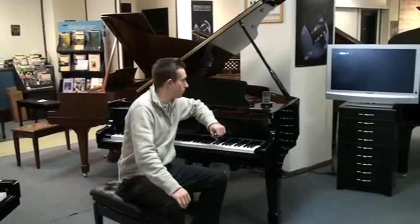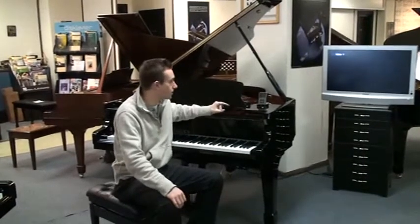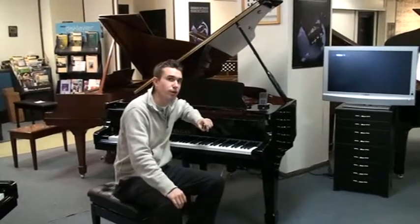Hi, I'm Brent Royer. Today I want to show you this HiLun 5'4 grand piano that I have with PianoDisc's top-of-the-line system called their IQ system.